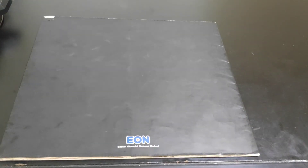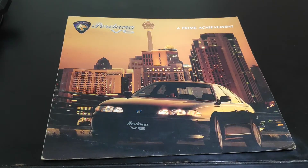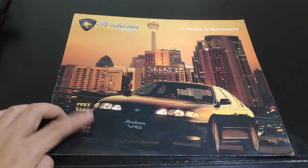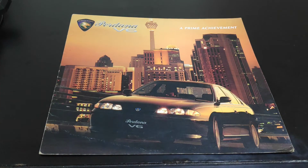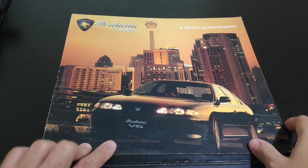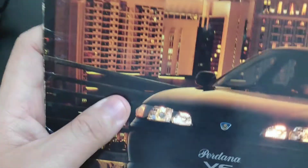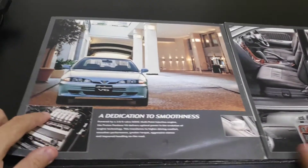Next in line after the four-cylinder Perdana is the Perdana V6. At one point Proton marketed both versions simultaneously — the V6 had been launched while surplus four-cylinder Perdanas were still being sold. This is the picture of the Perdana V6, and it's the first time we see the new Proton logo, although the Perdana locally still uses the moon and star badge. These cars were still sold by Perusahaan Otomobil Nasional.